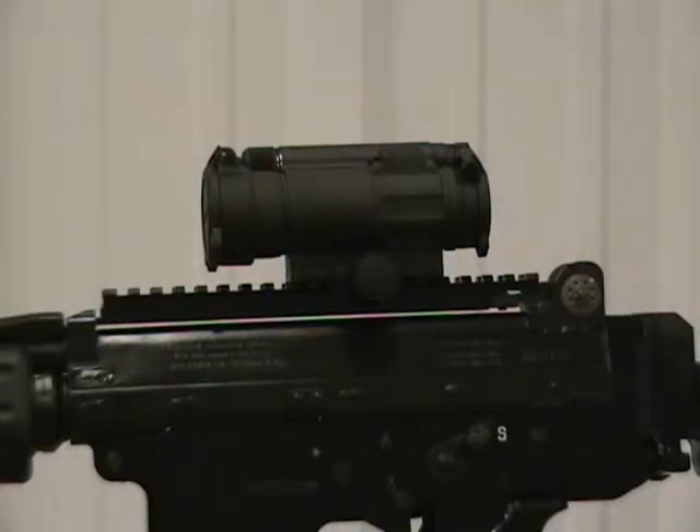I took that spacer out, and it just almost lines up perfectly with the top of the sight, so you still get a good cheek weld. Although I haven't been to the range with it, I have shouldered it, and I can highly recommend the Aimpoint Comp M4 for an FNC. Thanks.